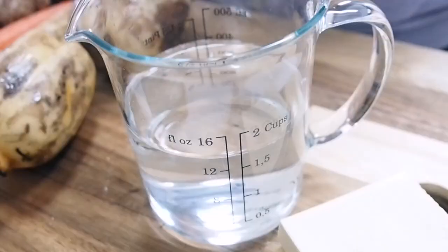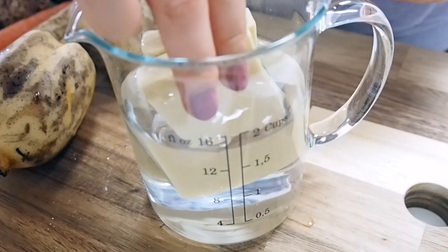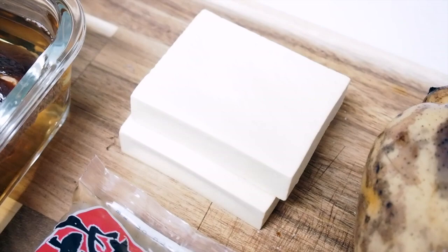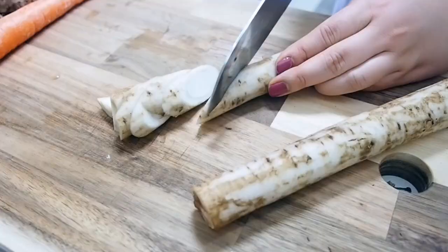These are the ingredients. First, I'm going to soak the koya tofu, which is freeze-dried tofu. Typically, chicken is used in nishime, but to veganize it, I'm using these instead. Since they are freeze-dried, they absorb the broth very well, making them a common ingredient for simmering dishes in Japanese cooking.